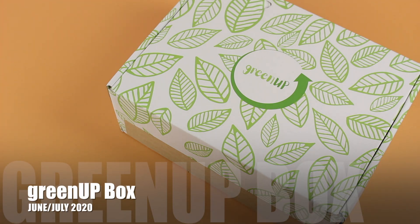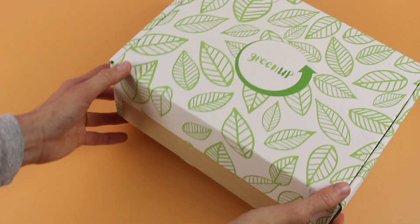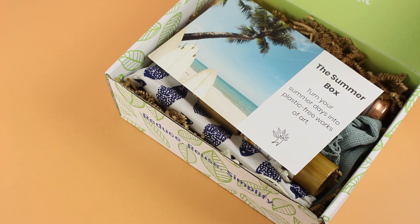Green Up is bi-monthly and they are $39.95 per box. They are a subscription box that supports people in reducing their plastic waste. Right now they are shipping to the U.S. and shipping is three dollars. I'm just going to dig right in — love their packaging, love their logo, very nice presentation.